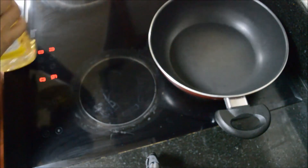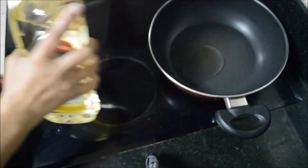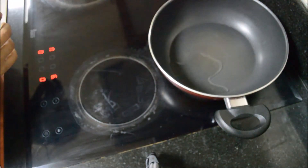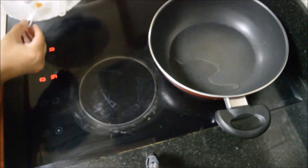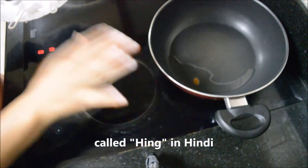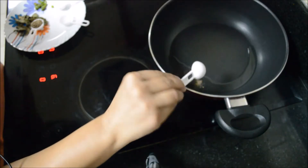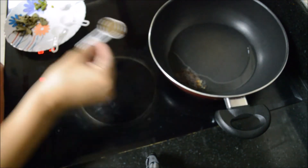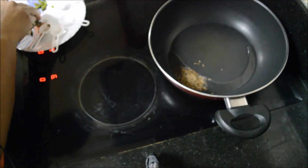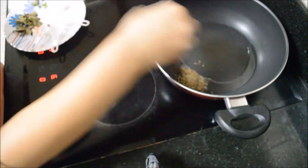Heat your pan and add 2 tbsp of oil. To the cold oil, we will add asafoetida, and now let the oil warm up a bit. Add rai seeds, cumin seeds, and chilli.